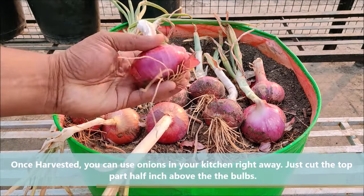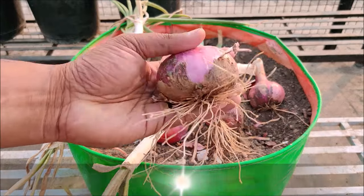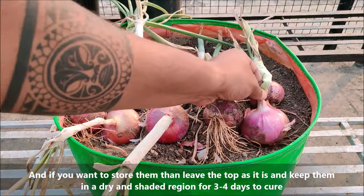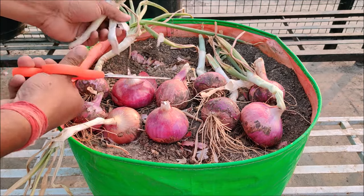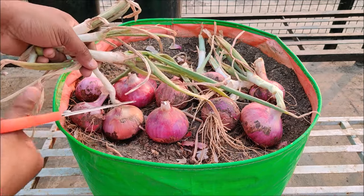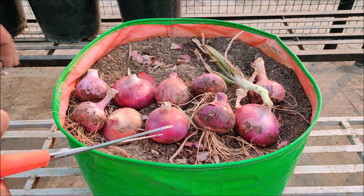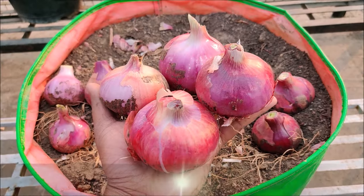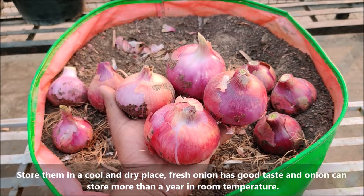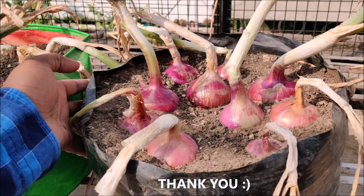Once harvested, you can use onions in your kitchen right away — just cut the top part half an inch above the bulb. If you want to store them, leave the tops as they are and keep them in a dry and shaded region for 3-4 days to cure. Store them in a cool and dry place. Fresh onions have good taste and can store for more than a year at room temperature.